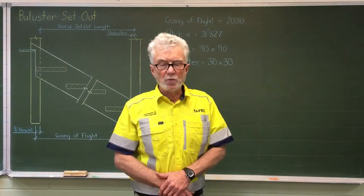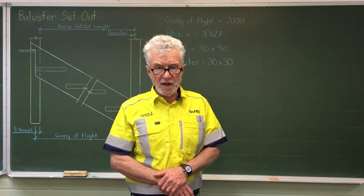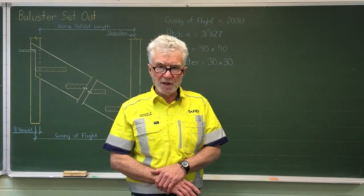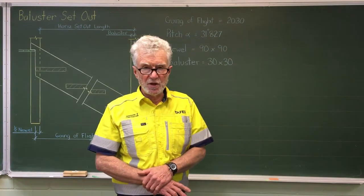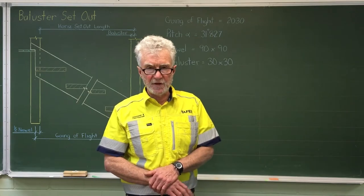In our last video we learned how to set out the balusters across a horizontal handrail, and then I showed you how to change that into a slope length to set out balusters up the slope of the stairs. So in this video we're going to continue with the earlier exercise to work out our baluster set out for that job.